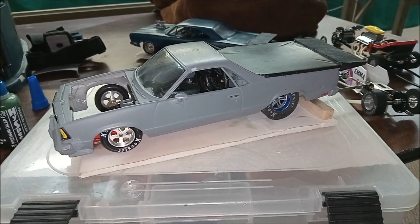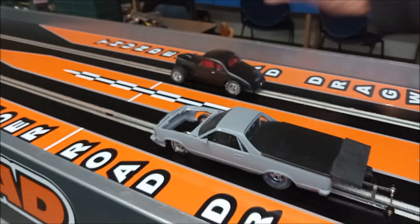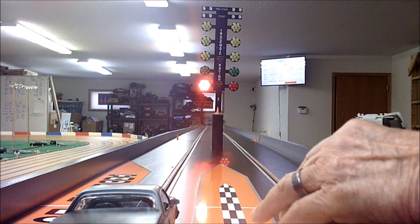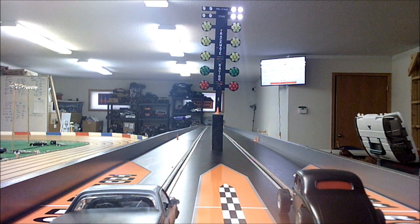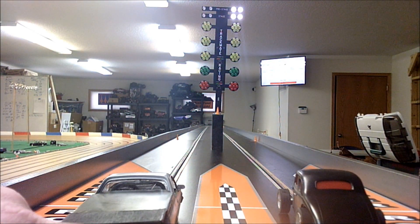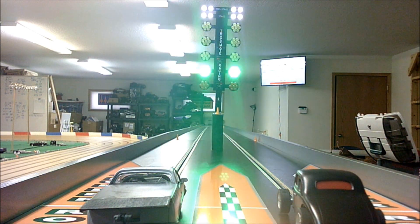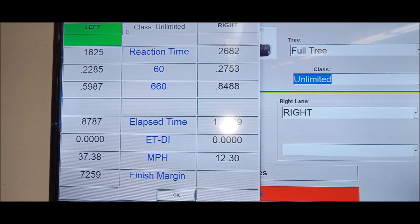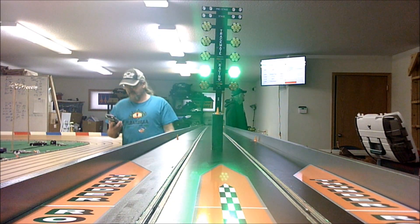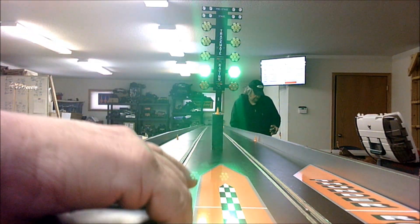Alright, we're at the track. We're going to see what Mullet will do. Considering it wasn't roasting the tires all the way down, it did good. I'm going to run him back right away.